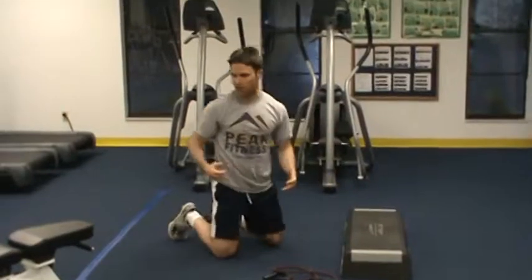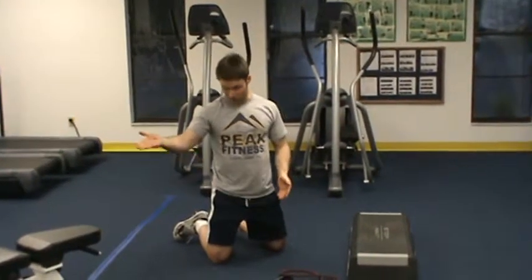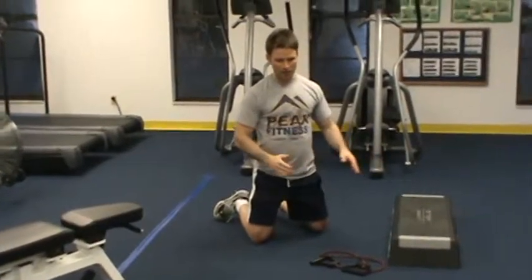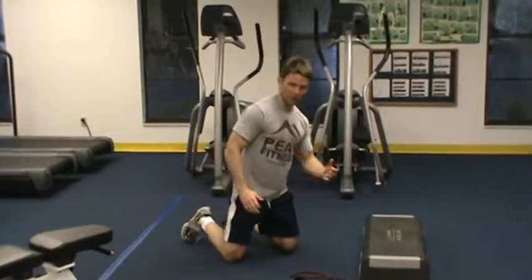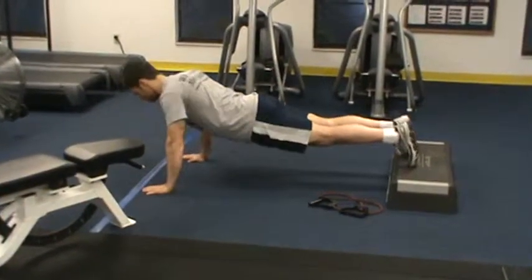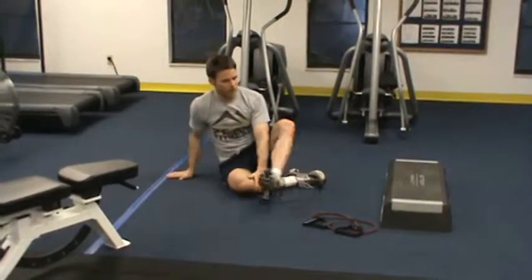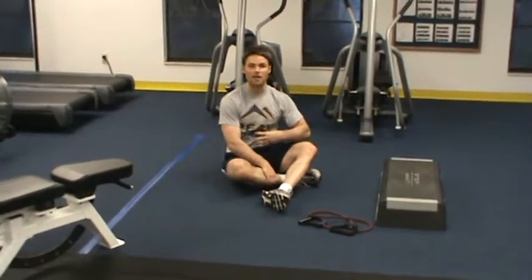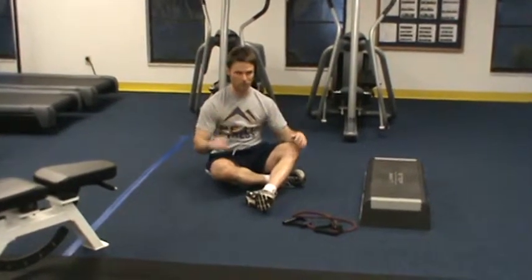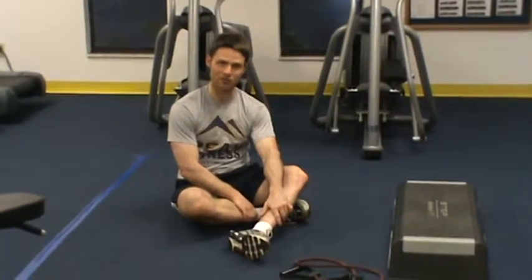Some criteria I look for with a push-up: if you can do eight reps on a surface like a bench, it's time to move down until we get to the floor. Once you can get to the floor, we're going to elevate your feet up and just come up and down. Some things to think about: keep the abs tight, make sure the shoulder blades are down and back, elbows tucked in — and that's the way you progress a perfect push-up.